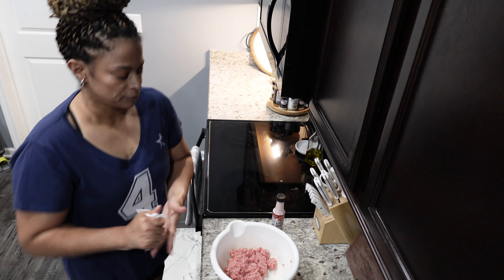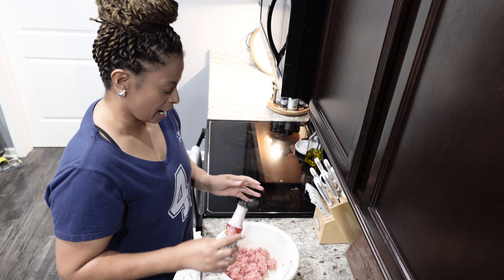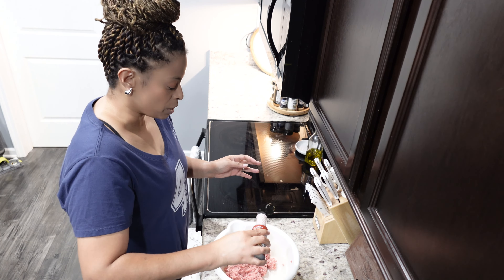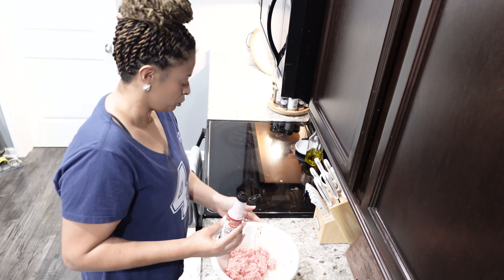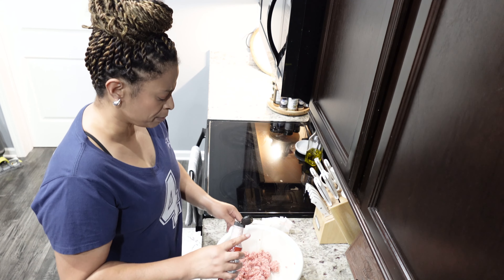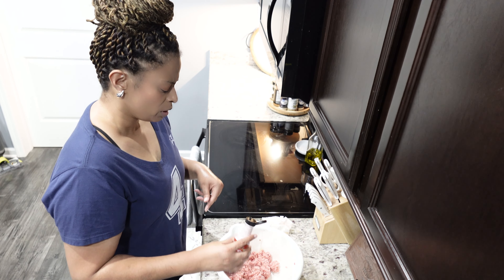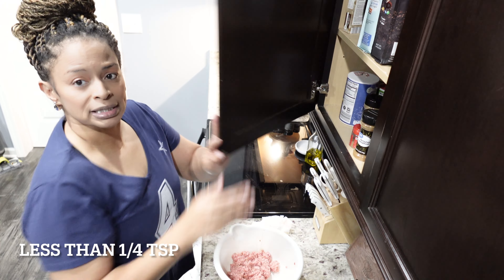I just don't like gloves at all, so I'm going to go ahead and add some liquid smoke. You do not want a lot of this because it is very strong. This is a pound of ground beef, so that's about enough — less than a half a teaspoon. I'm gonna put this up and grab my seasoning.